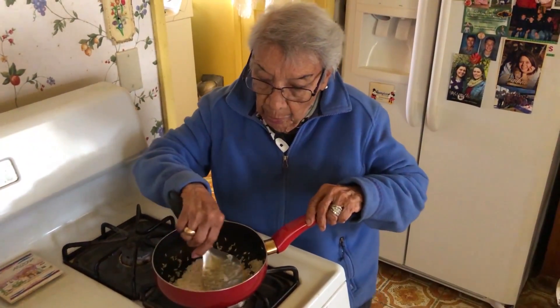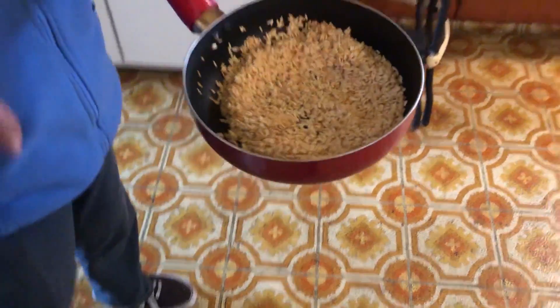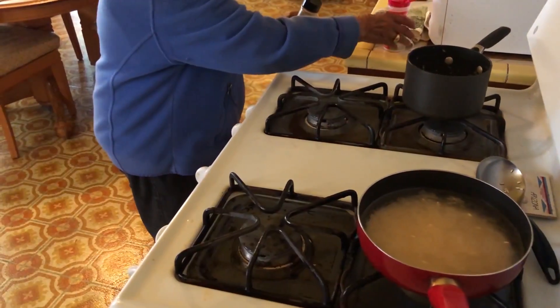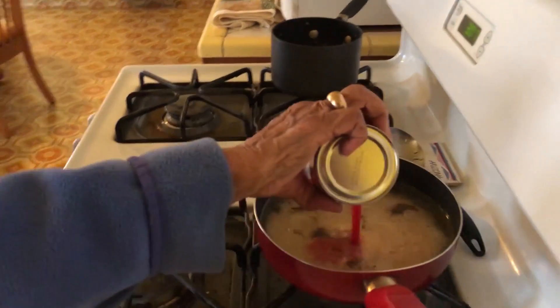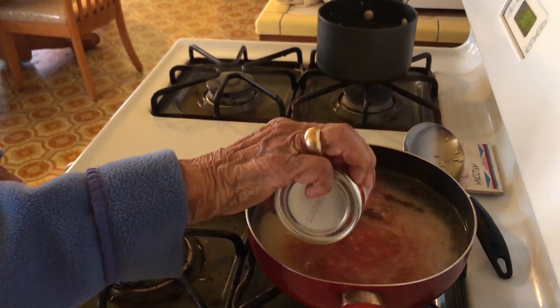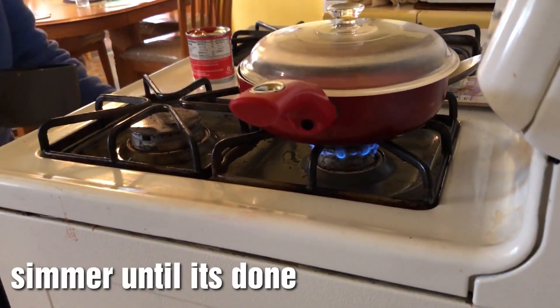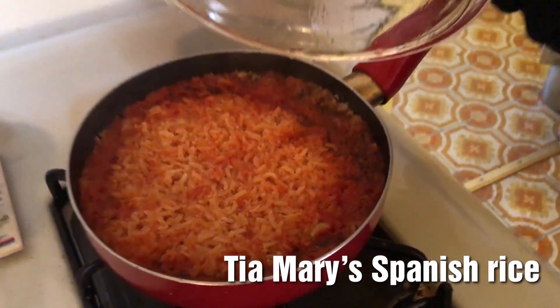No onion? No, I don't put no onion because I put the garlic. Starting to get brown. I'm going to put some water. How much water? You have to make sure that it goes over — when you fill, it's enough. And you see how much tomato sauce I put in? Half a can. And now it simmers. For how long? Until it's done. Is it done? Yeah. Ooh, looks good.